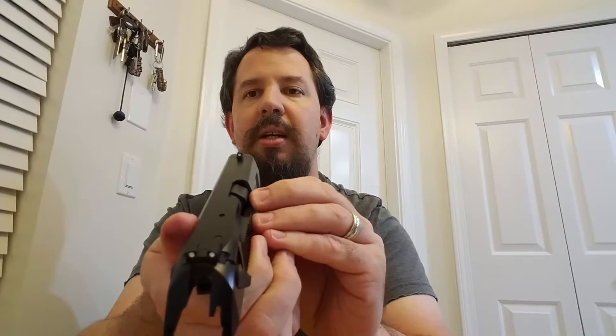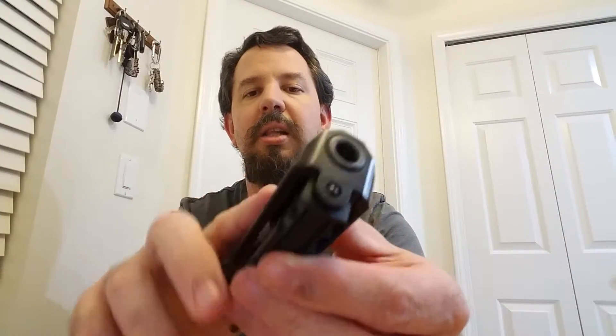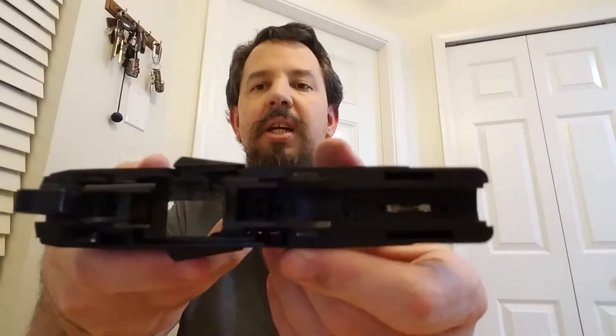Your safeties are right here — ambidextrous. Your sights are here and here, little white dots. The ejection port is right here. It ejects the shell casing downward instead of up. Like most semi-automatics do with the slide, they'll actually go up, but this actually ejects downward, which I actually like because it's better that way.